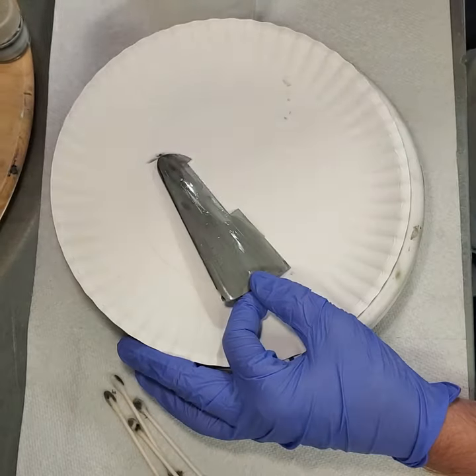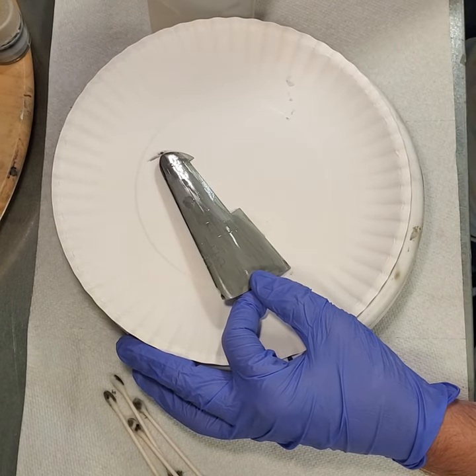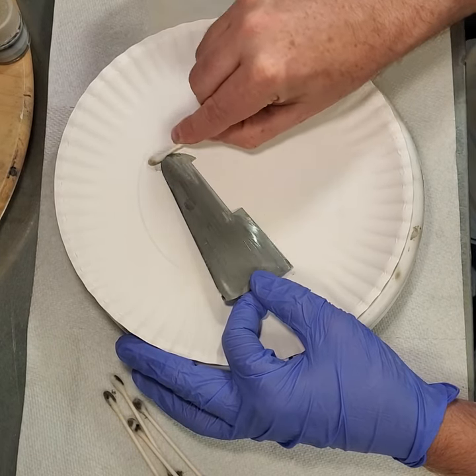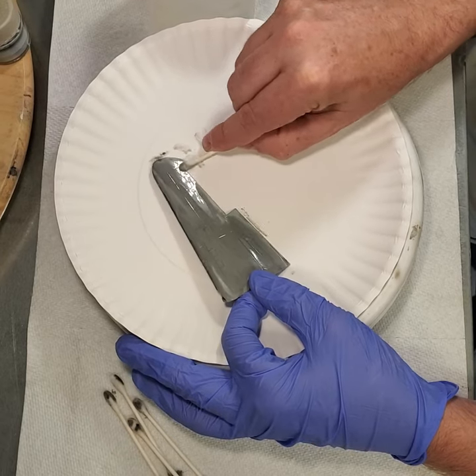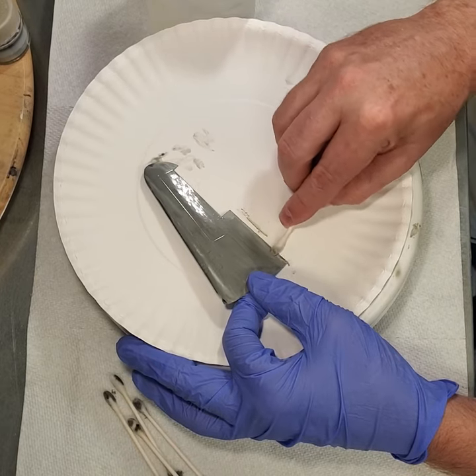Unless you're building a model where you want to test 60 different layers of 60 different types of paint with decals in between — which there could be a need for — in general you always want to start off with a clean slate. When you're doing hack building, you either need to have a new hack or you need to have a clean hack.